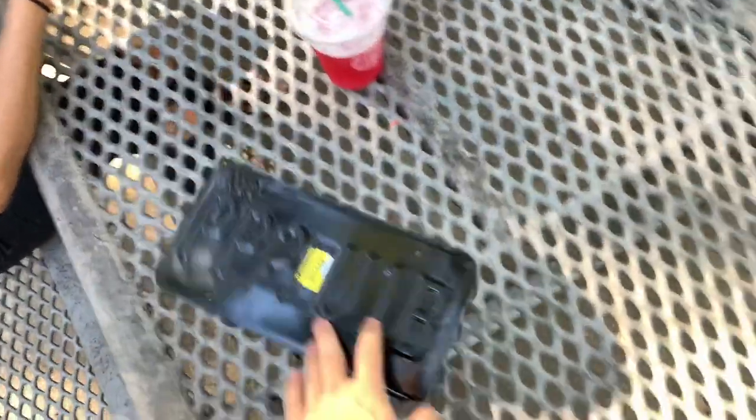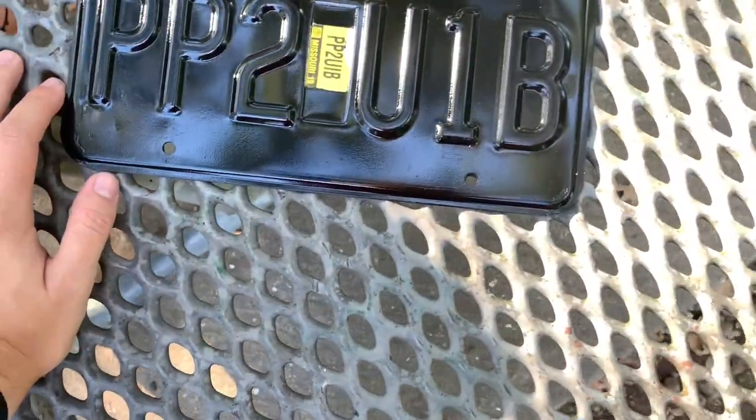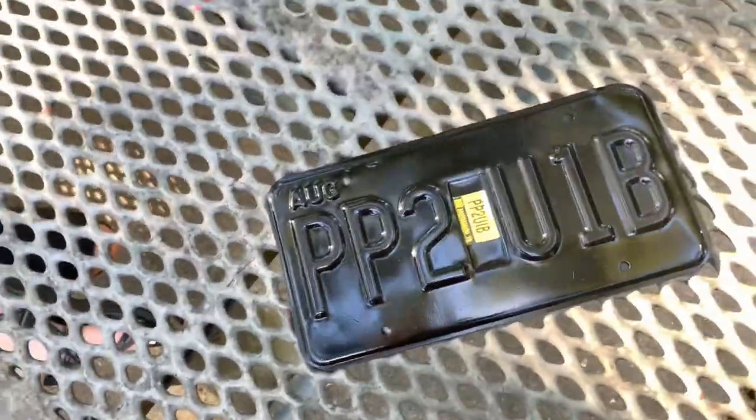I just got to Hobby Lobby and I'm meeting up with my girlfriend — she actually does calligraphy, she has a really steady hand, and she's gonna help me finish the rest of this DIY. I got the base done by painting the whole thing black, and now she's gonna outline all the letters and numbers in yellow. I would have done it myself but it probably wouldn't have turned out as good. We're grabbing a yellow paint marker pen. This is what the plate looks like right now — it has a few imperfections but it's all good because there's a clear plastic cover that goes over it.